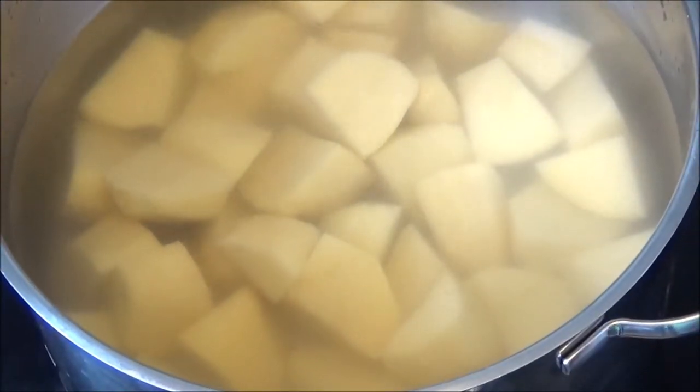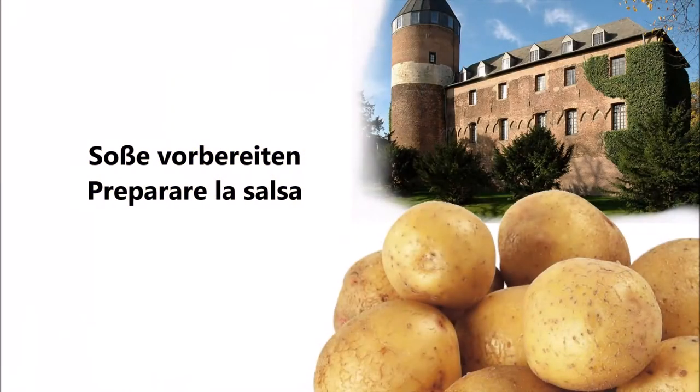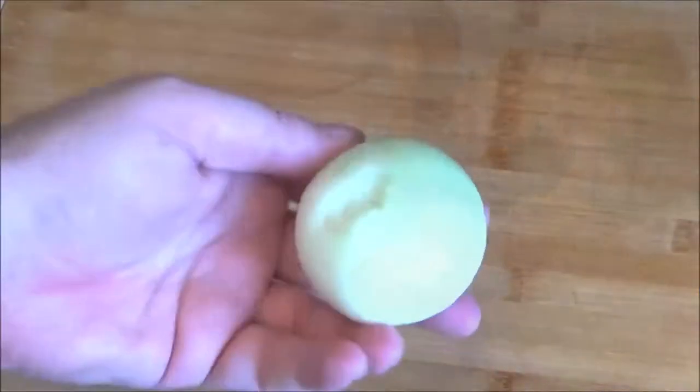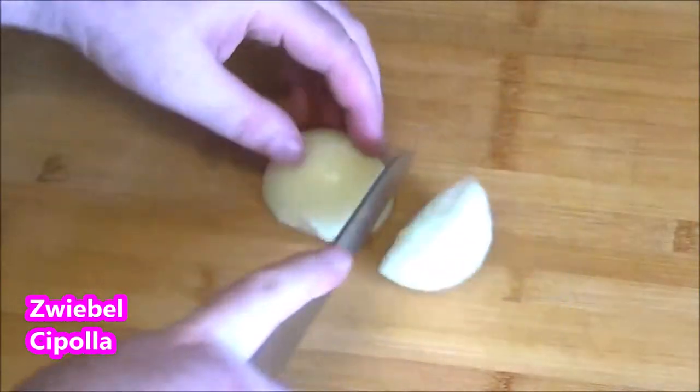I started to cook it. I am ready to start a cooking class and cook it. And then I'll cook it as a cook for a cooking class. When I add a recipe,